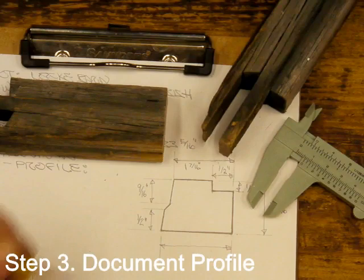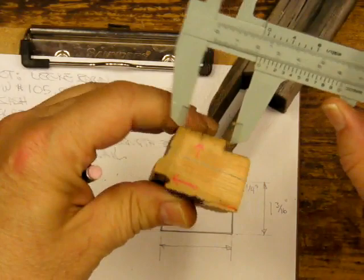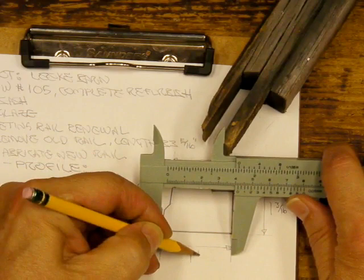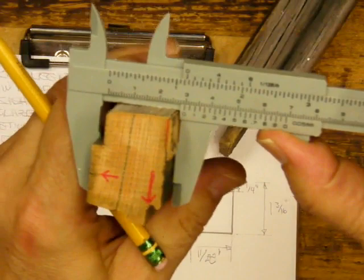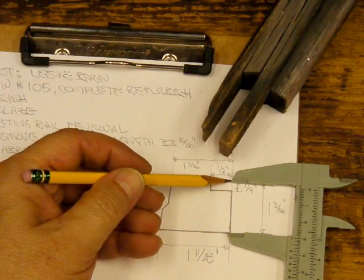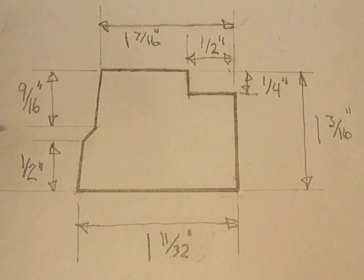To shape the rail stock accurately, I begin by making a sketch of the profile. Then I measure the old rail with calipers to get its overall size — here it's 1 and 11/32 inches by 1 and 3/16 inches. In the same way, I record all of the detail measurements.